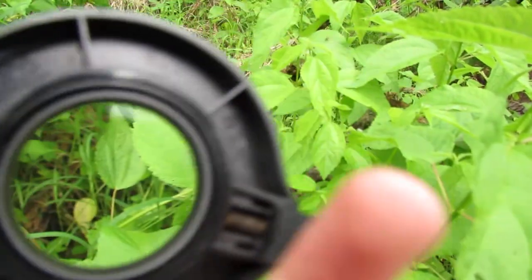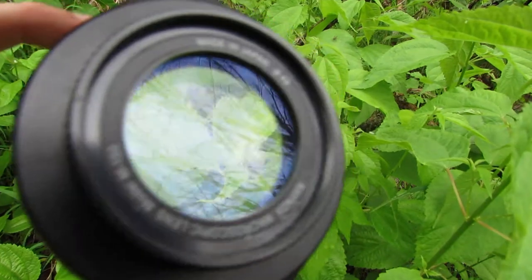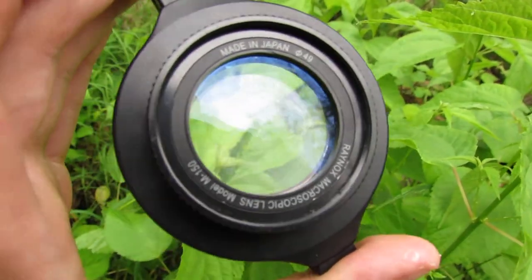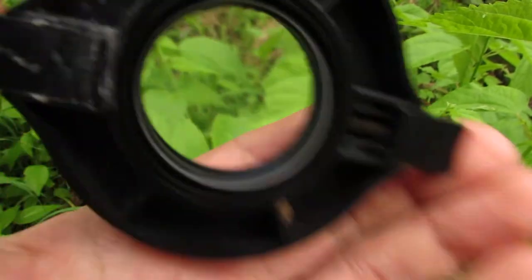So here's what you need to get these types of shots. This is a Raynox clip-on macro lens, made in Japan — this is the DCR-150 model. I recommend the 250, but it just clips onto the front like that.